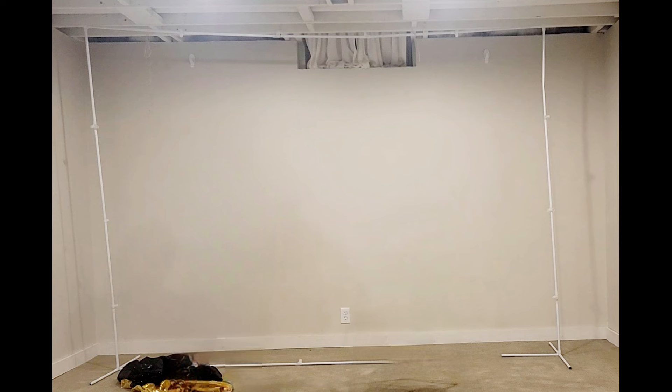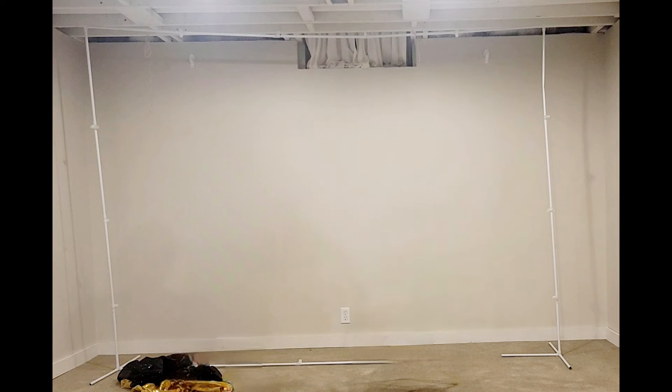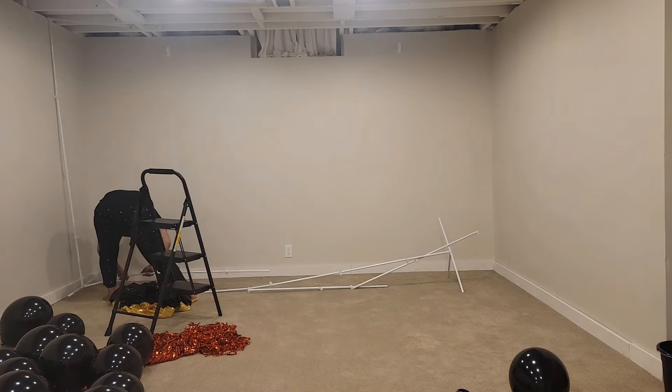To achieve this look, I started with creating a really wide backdrop stand — it's about 12 feet wide and 8 feet high. I actually repurposed a freestanding closet to make this. I was living in a small apartment before moving to this house and had ordered this closet from Temu. Now that I no longer need it, I used the sides of it to give them the shape of a backdrop stand.